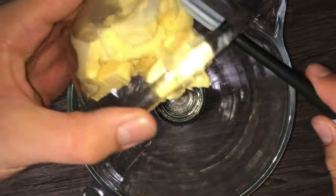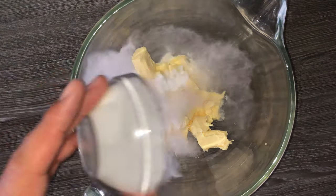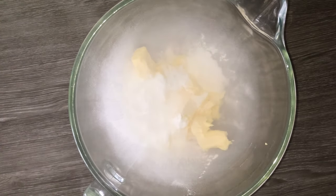To get started on the recipe, you'll want to make the biscuit part first. To do that, grab yourself a mixing bowl and place in your butter and your icing sugar. Then mix everything together until it's fully combined. You are looking for something lighter and fluffier in colour and consistency.